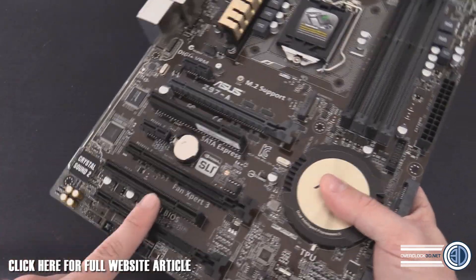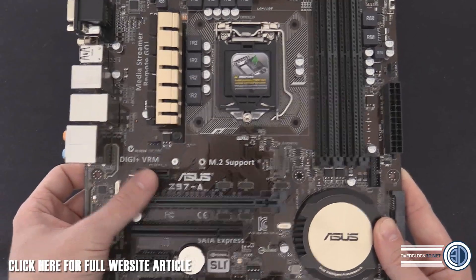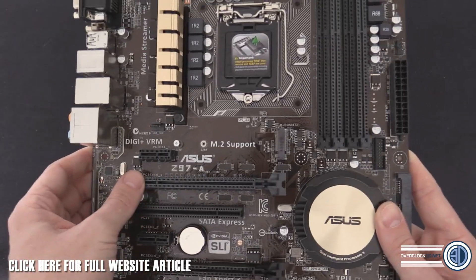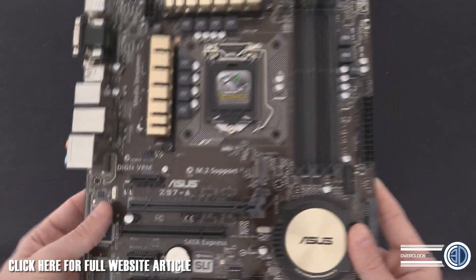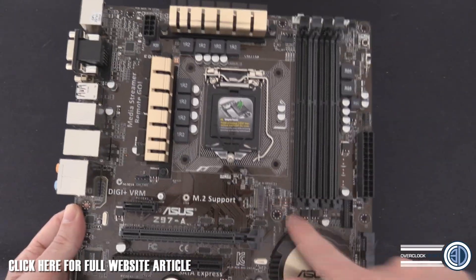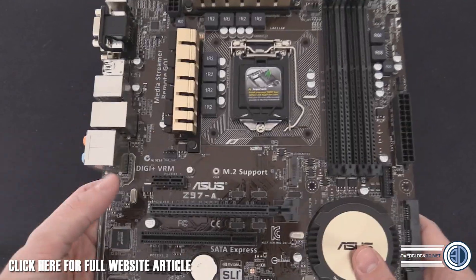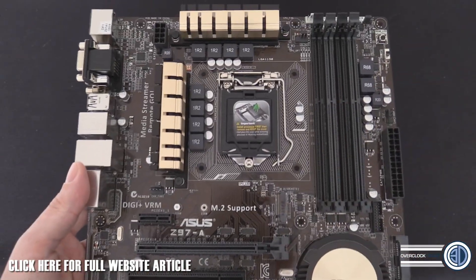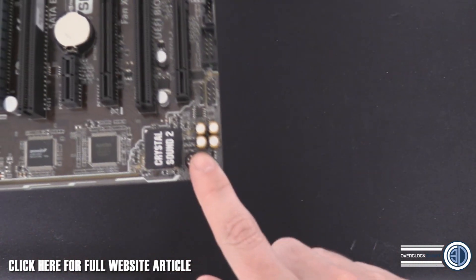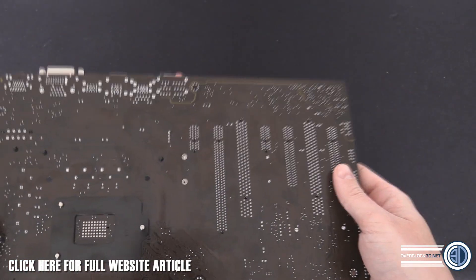There's another PCI Express slot further down, and the top PCI Express 16 isn't at the very top of the board - it's one slot down. This means the Noctua NHD-15 will fit fine because there's that extra bit of real estate, which is something I covered when I reviewed the D15 previously. So we've found one of the boards the Noctua NHD-15 will work on. For Crystal Sound, there are Japanese capacitors down at the bottom.